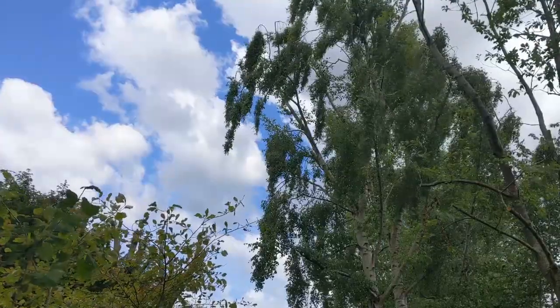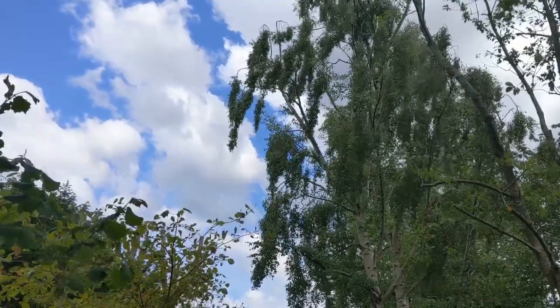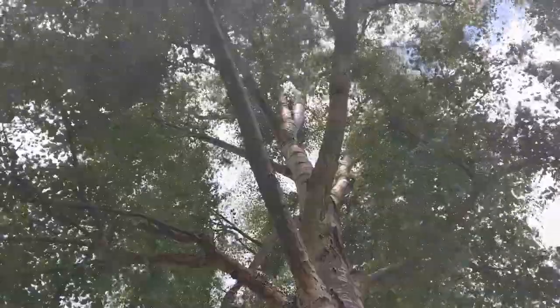I've got a quick shot here of the silver birch just to show you how a correctly done reduction enables you to maintain the natural shape and growth habit of the tree.